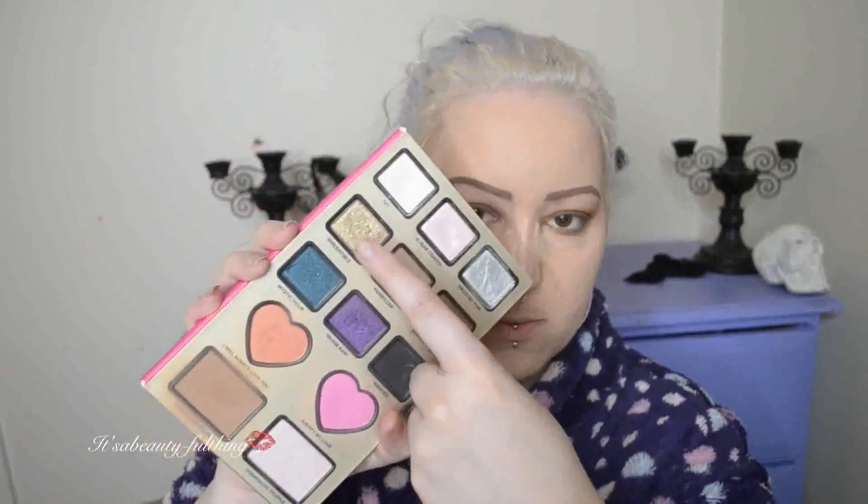Now going back into that darker shade again — this is under my lash line — just to blend everything together. Not gonna lie, I did have to refer back to Shan's video repetitively, just to remember what to do and which steps to take.